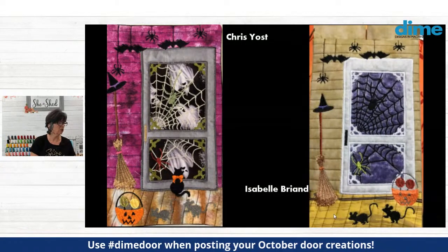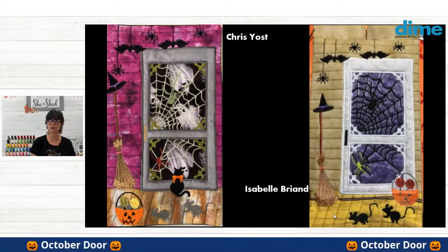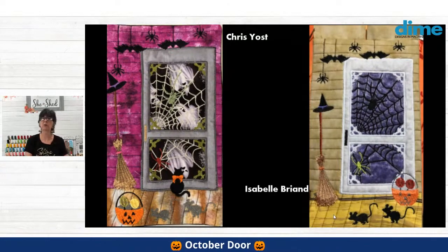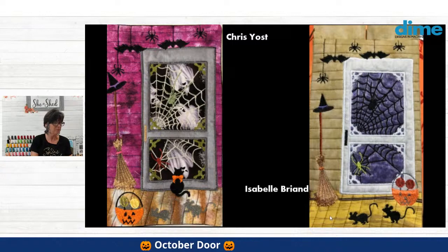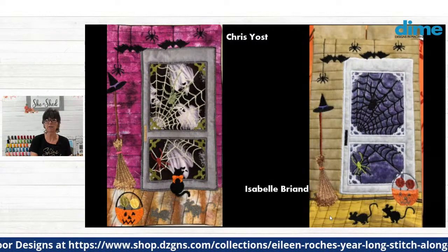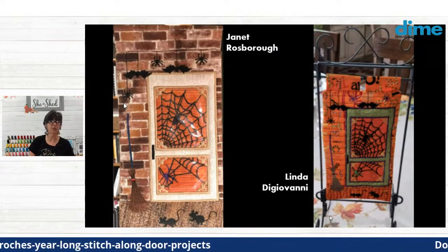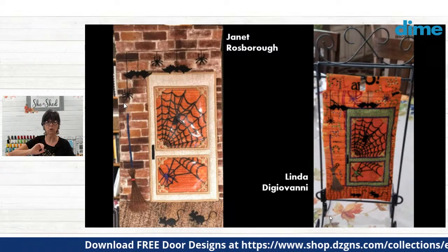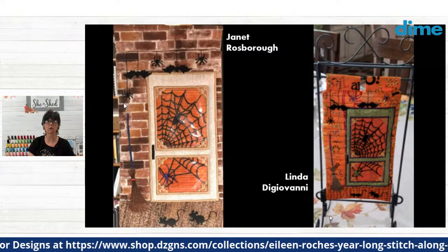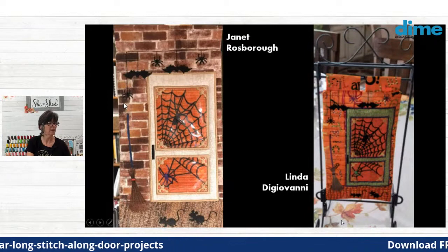Here is Chris Yost — she did a beautiful job. I love the fabric she used behind her screen door; it's a printed fabric with ghosts, super cute. And then Isabel Briand, beautiful job. I love the extras you put in — I think they're from OML Embroidery. You opted to use green thread for your spider on the bottom instead of the original purple, but it's all for inspiration. Janet Rospero added some vinyl to the screen door so it looks like we're looking through a glass window. And Linda DiGiovanni, that is just beautiful, colorful fabric — it just screams Halloween.